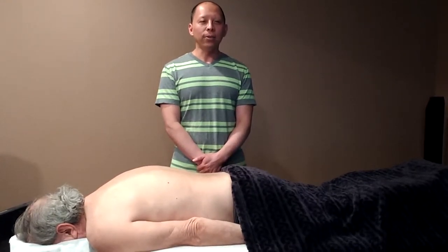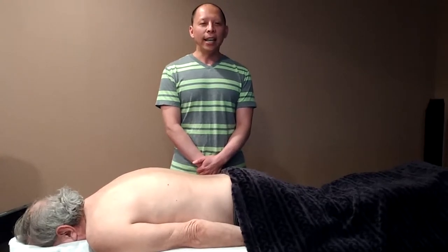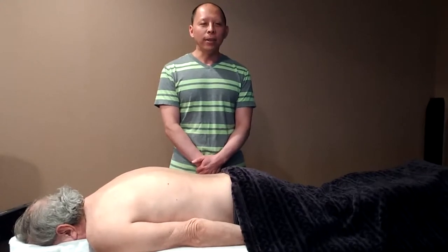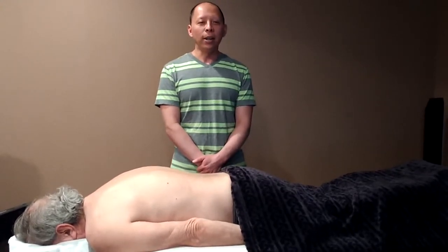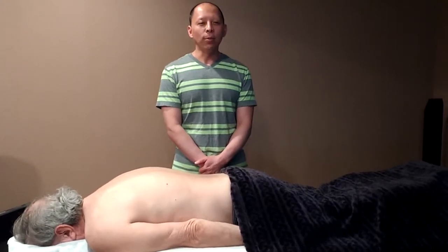Tui na can be used to address both internal diseases and external injuries, and can relieve multiple disorders, including musculoskeletal conditions, insomnia, constipation, headaches, migraines, irritable bowel syndrome, premenstrual syndrome, and emotional problems.